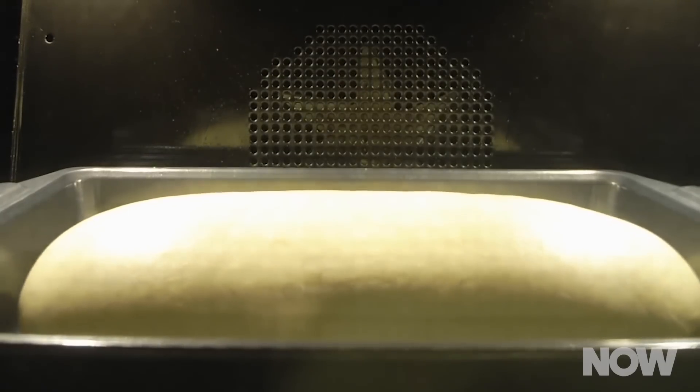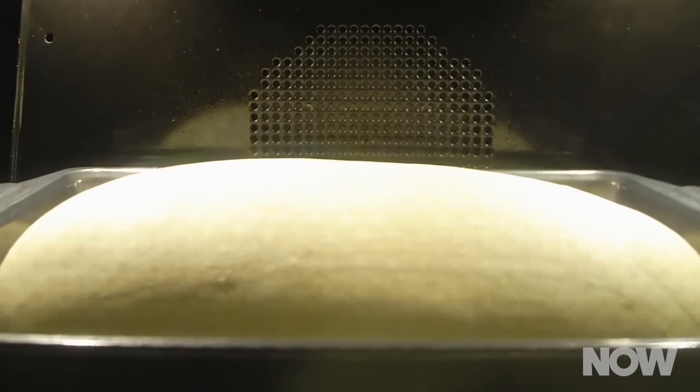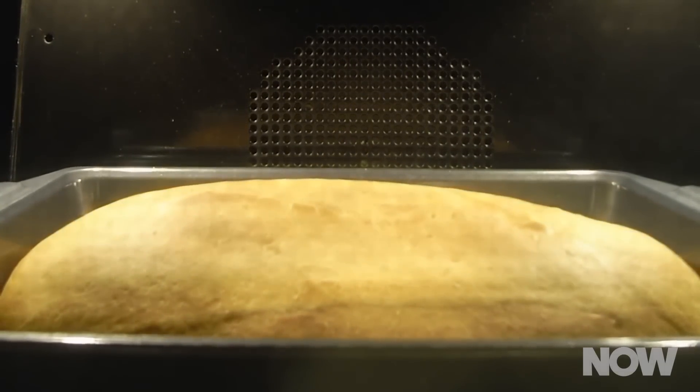The team heated the bread to more than 500 degrees Celsius — that's 932 degrees Fahrenheit. Without oxygen to allow the bread to catch fire, the material carbonized. The result was a lightweight, strong material with thermal insulation properties.